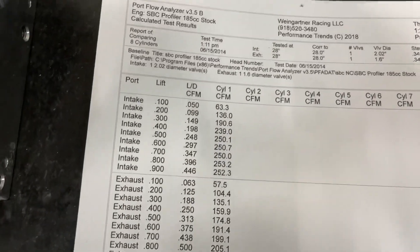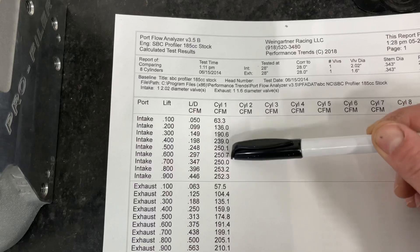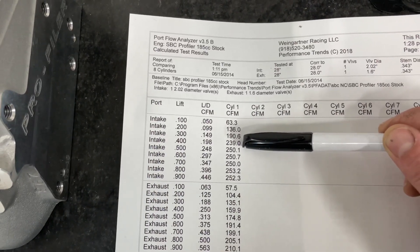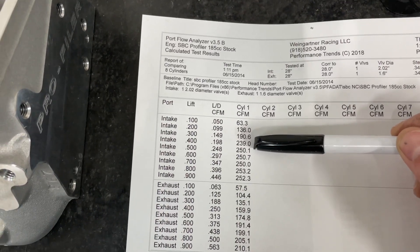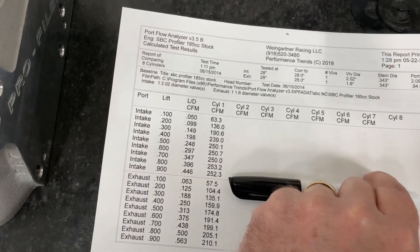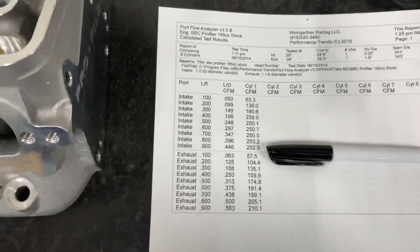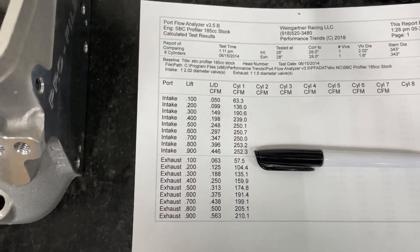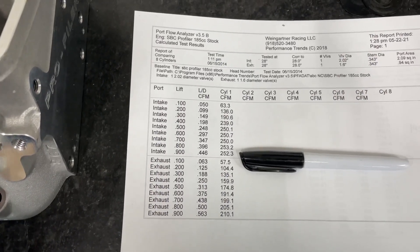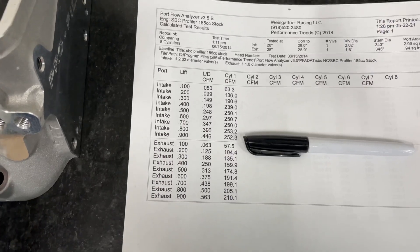Let's get to the flow numbers - I'll go through the numbers and tell you what I saw. The number I pay attention to is 0.400, 0.600, and peak. The 0.400 number is 239, which is really good for this size head especially with no port work done and the bowl blends pretty rough. At 0.600 it's 251, which is great, and it shows 252 at 0.900 - I couldn't go any higher because my valve was too short. I've talked about why I flow so high - it tells you if the port is stable, and this one is even with that weird lump at the top. The port is stable and doesn't really lose any flow. I will say when you're flowing it you can hear it whistle - it's due to that lump at the top - and none of the other Profilers do that.